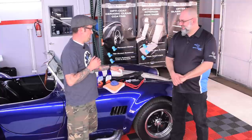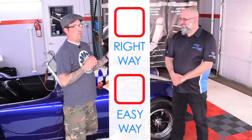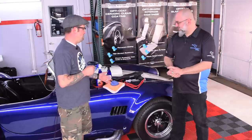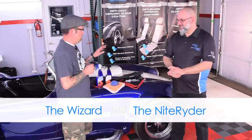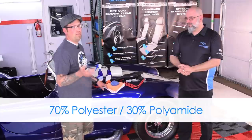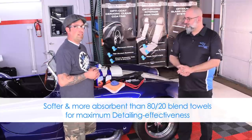There are some discrepancies on the internet currently about gloss coat and the right way to install it. Ivan's going to show us how to do it the right way — the easy way, because that's what Optimum is all about. We've also got some towels from The Rag Company: the Wizard and the Knight Rider. They're both 70-30 blends like all the detailing towels we have at The Rag Company. Let's get started and have some fun.